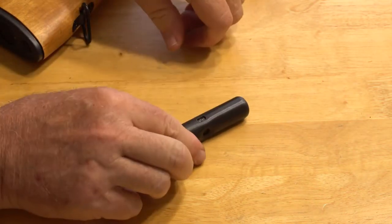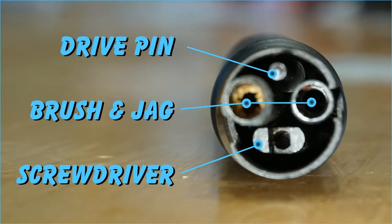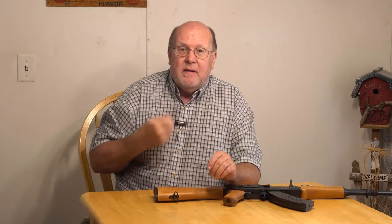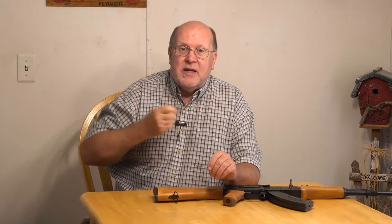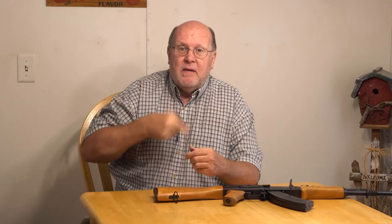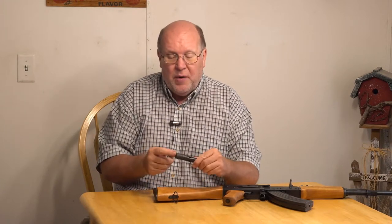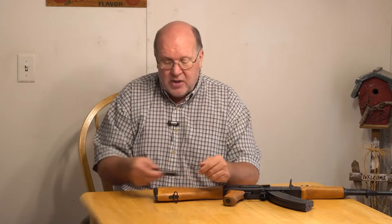Put the cover on and you're ready to rock and roll — and it's that simple. Now, if you packed it correctly, nothing's loose. You'll notice it doesn't rattle around — it's quiet. That's what you want.